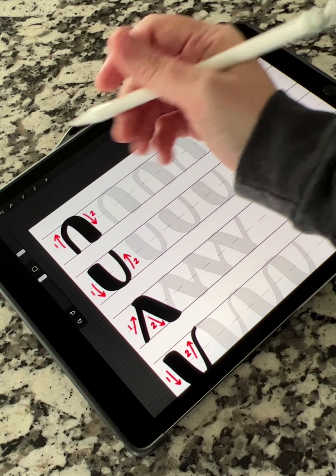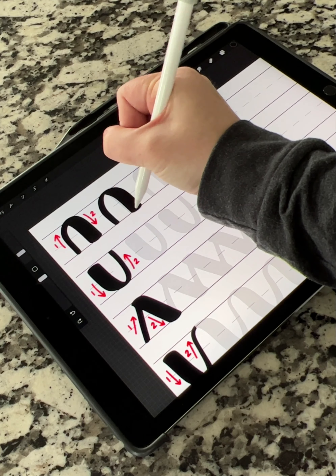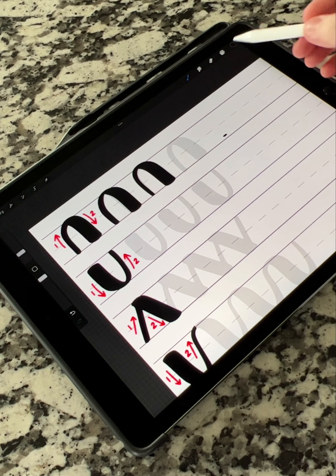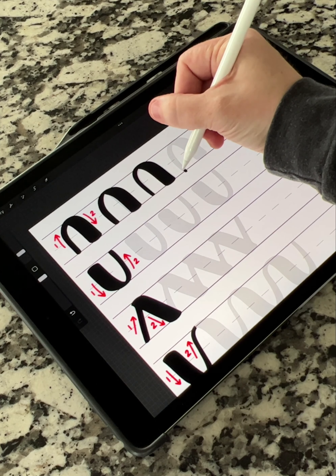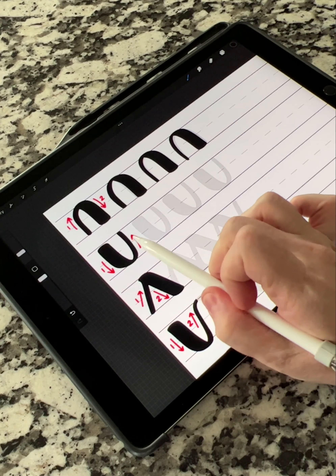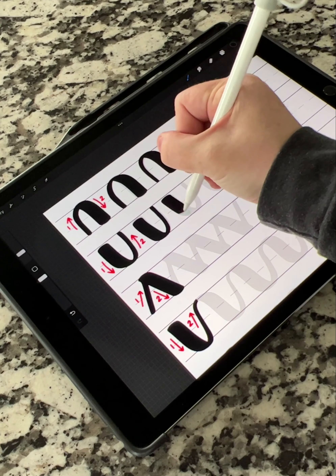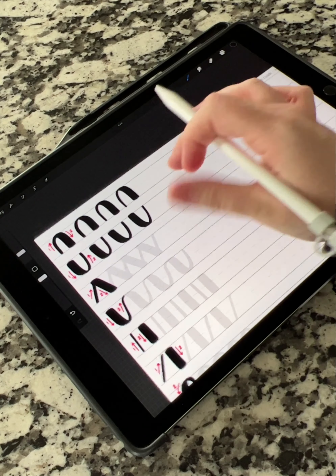Let's zoom out a little so you can see. You're going to go up with a thin stroke, down with a thick stroke, up with a thin stroke, down with a thick stroke. You're lightening up the pressure — light pressure on your upstrokes, heavy pressure on your downstrokes. And then the opposite over here, same theory: heavy pressure on your downstroke, light pressure on your upstroke, alternating all the way across.